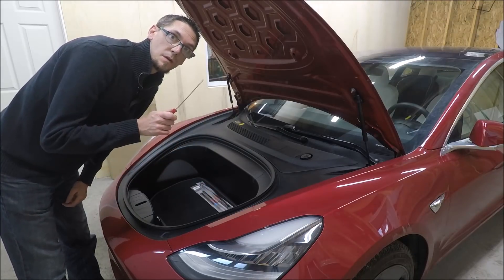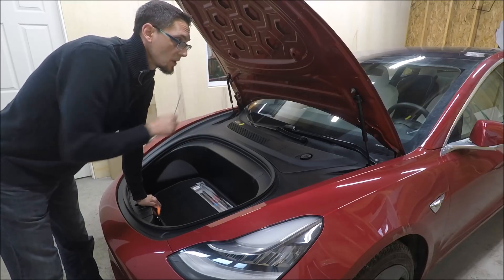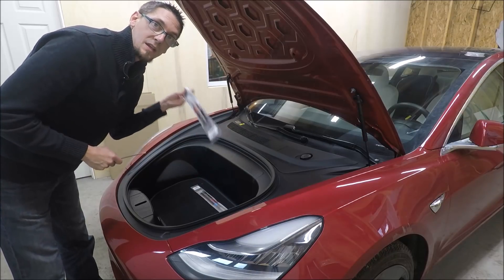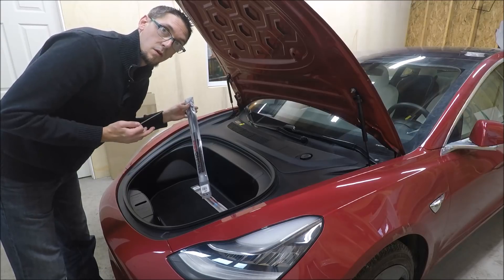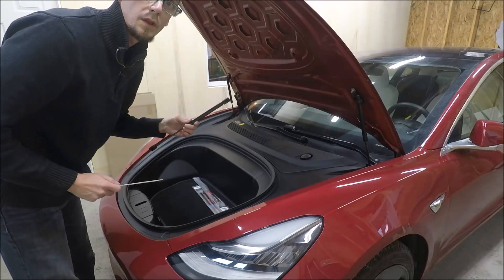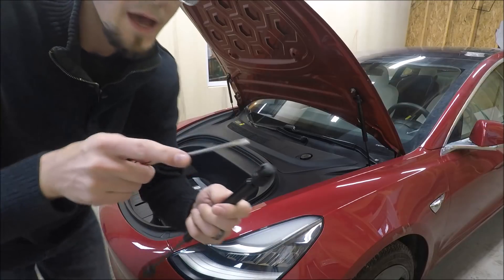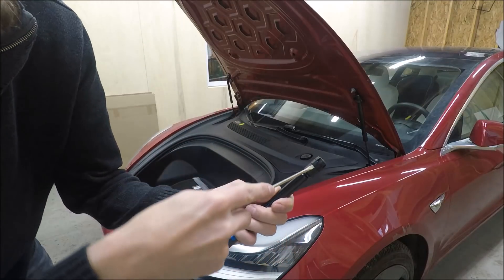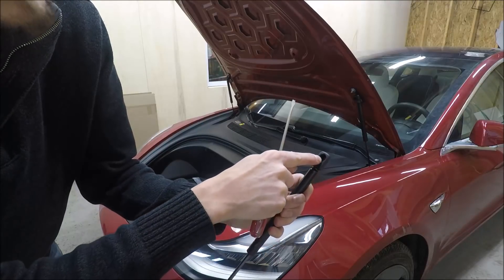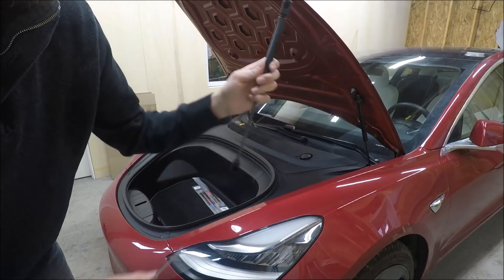First thing we need to do is get the old struts off. We're going to have to do that one at a time, and probably hold the hood in between so that the hood does not fall on us while we're doing this. So in order to prepare for that, I'm going to get one of the new struts out right now so I can just pop it into place once I have one of the old struts removed. Now that we got a new strut out of the package, we can remove one of the old struts. They're fairly easy to remove — you're just going to need a small flathead screwdriver. The screwdriver fits in there, and you pull back on this a little bit, and what that does is it releases tension on the inside of this ball joint connector. There's one of those on each side. So we're going to try that, and then we're just going to snap this right in place.